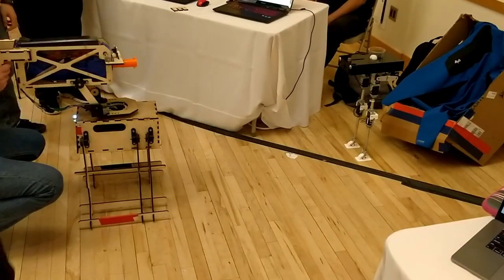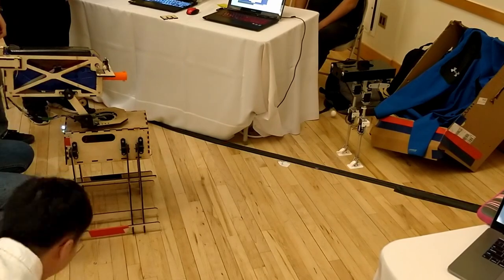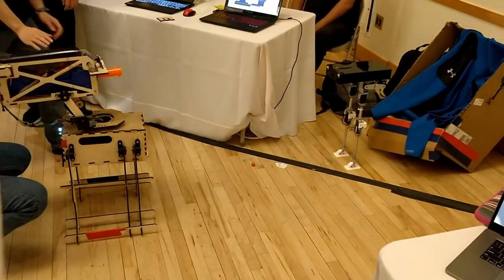In the end, we successfully designed a passively stable bipedal robot which utilizes flamingo-inspired components to stand with no energy. To be continued...